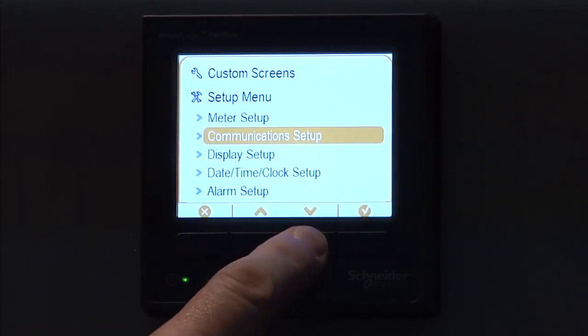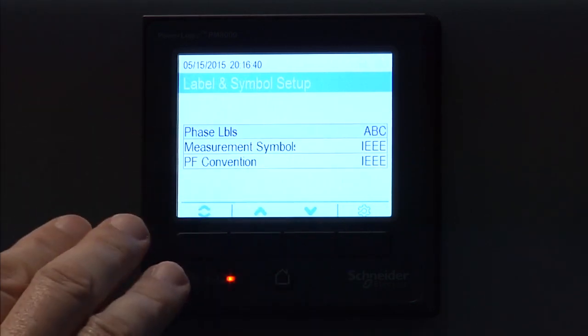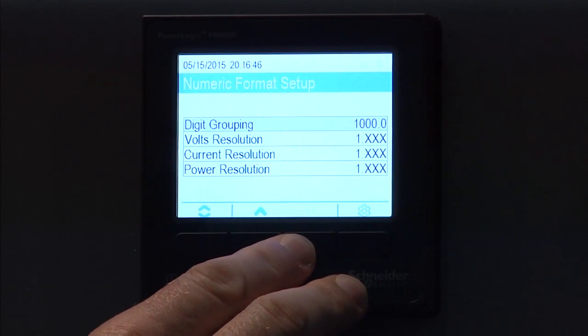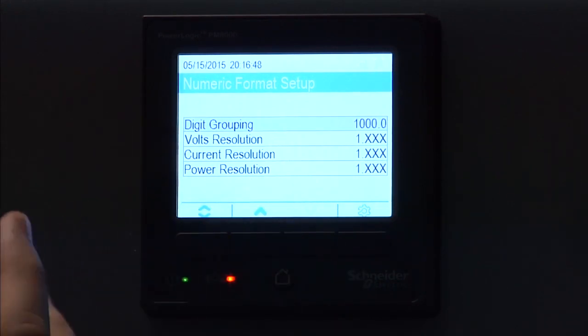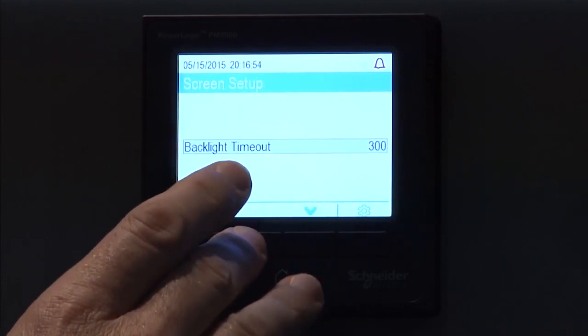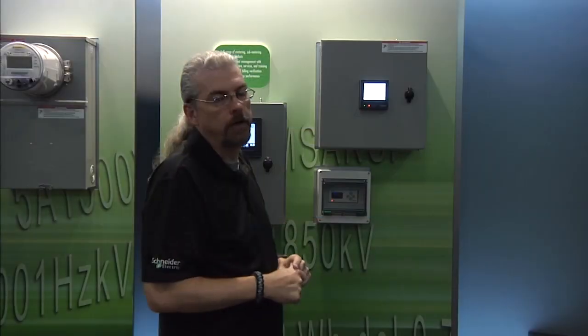Display setup — if we go in there, you're going to see it gives you a timeout for the backlight. In this case, it's 300 seconds for the backlight to dim, but you can change that. You can also change the phase labels and the different conventions, whether it's IEEE or IEC, and the way the numeric resolution is displayed on the front panel screen. That's all for the display setup. Now, if you remember that I said you can have custom screens on this — if you're going to do custom screens, you're going to have to do that through ION Setup.